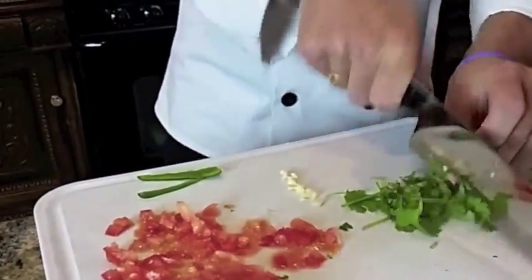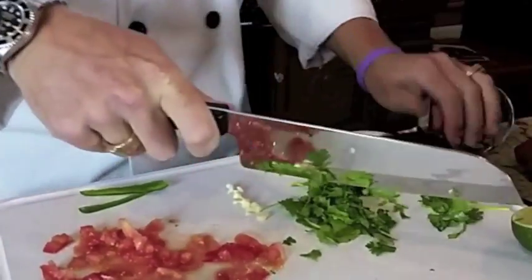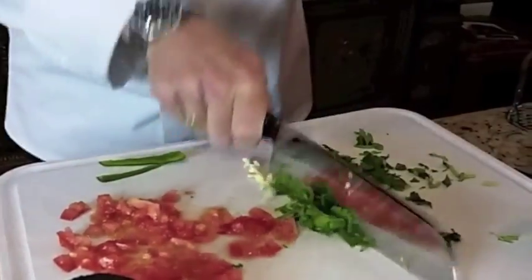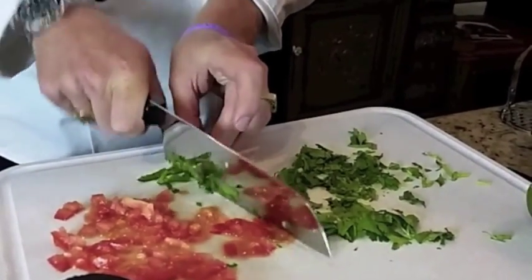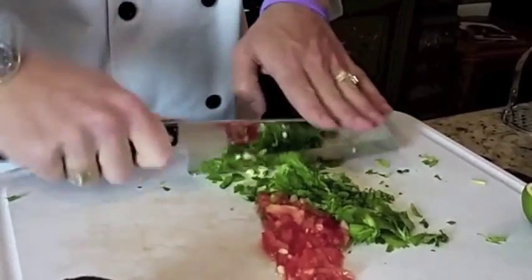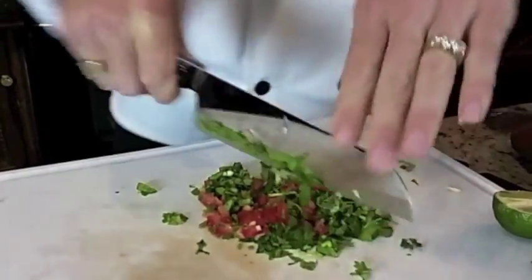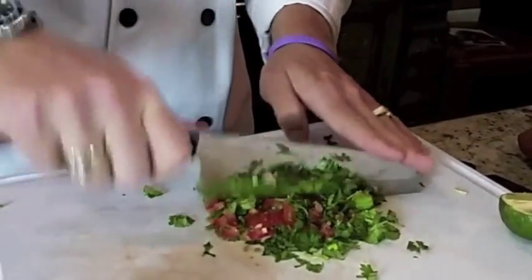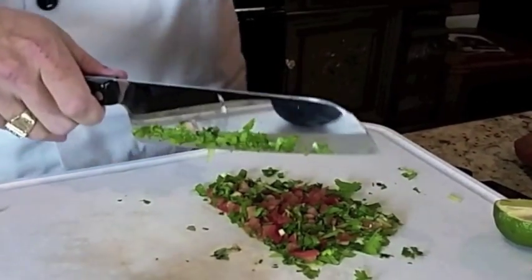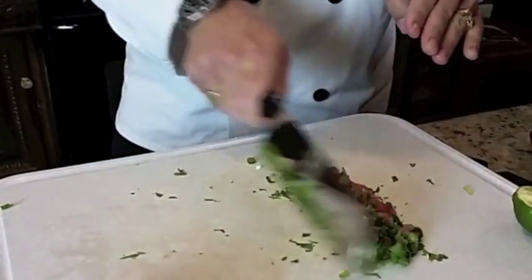We'll mix this cilantro up, and then we're pretty much ready to start mixing it all together. For me, I just like to throw it all in there and mix it — sometimes I'll mince the entire thing together just to save a little bit of time. Just go from one side through. Make sure your potato masher is not at elbow length away because it will get knocked over. You might be wondering why I have a potato masher out — we're about to see.